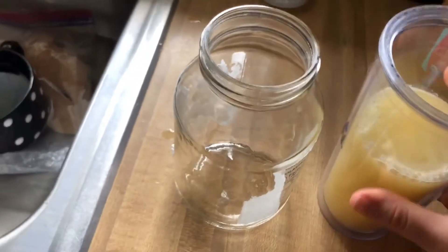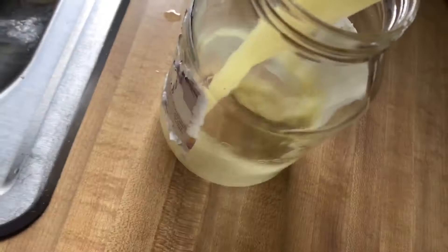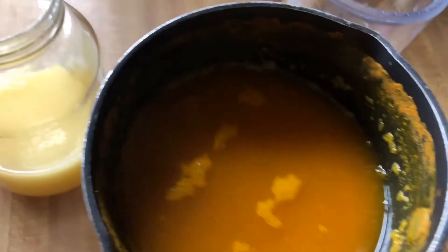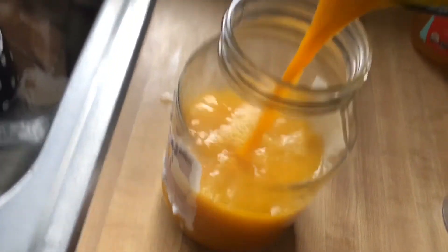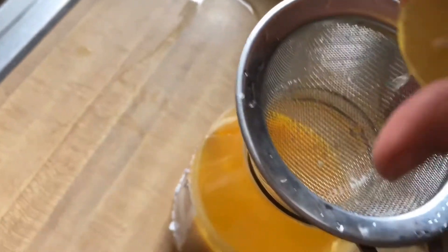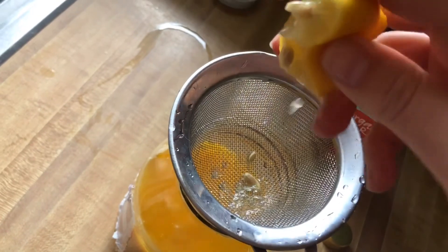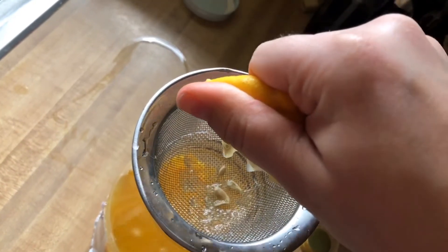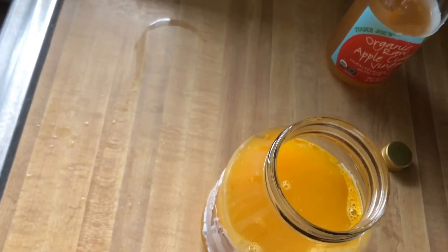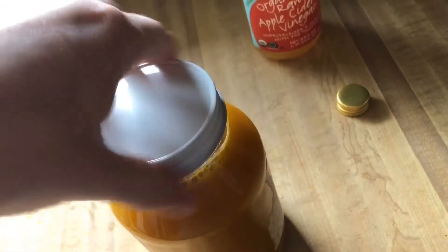I prefer to keep this in a jar — clearly this is a repurposed jar. Dump it in. I also have my honey mixture all ready to go and I'm going to dump that in too. I'm going to top this with a little bit more apple cider vinegar. Last but not least, I'm going to squeeze in my lemon juice. These lemons have literally the most seeds in the entire world, so I'm definitely using a strainer. We have a little extra room, so I'm just going to add some more water — this is my turmeric water. And that's literally it.